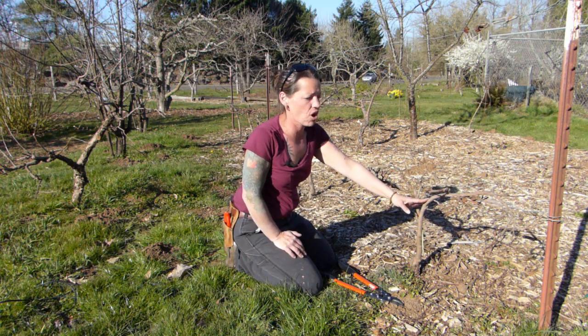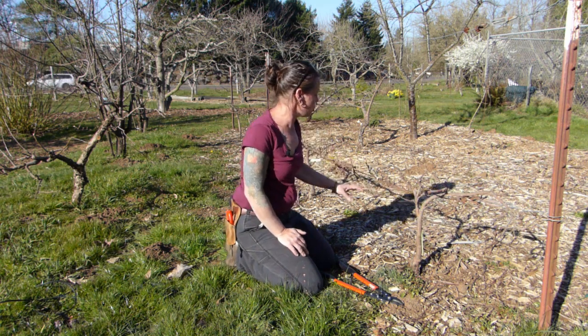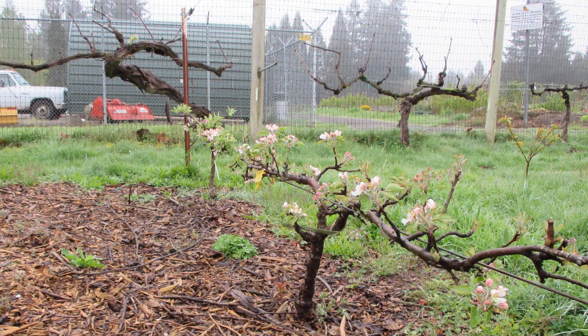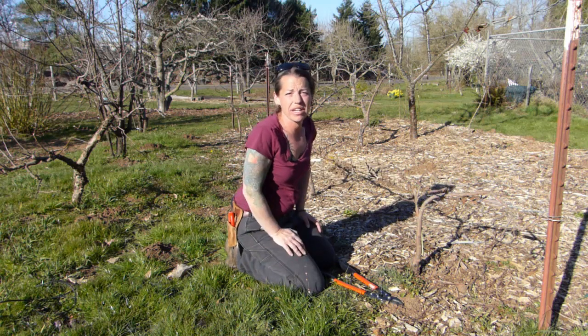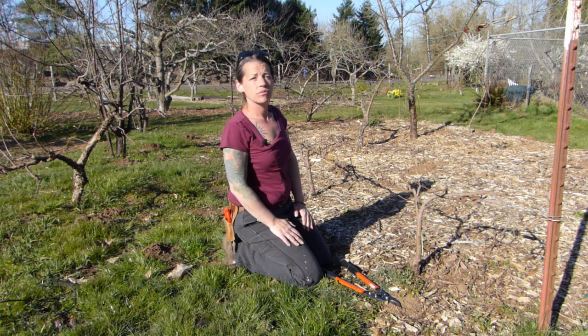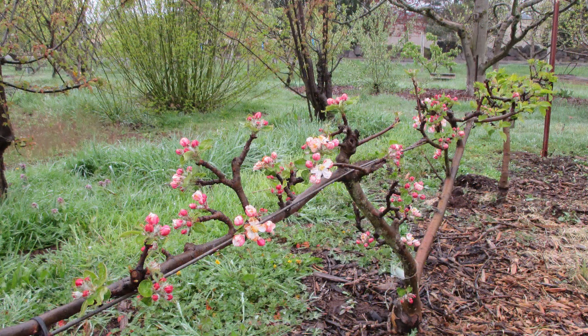They're just going to get stronger with more fruiting wood as years come. When it's in bloom, you get clusters of flowers along these nice little branches that are really close to the ground. Walking up to your door, you have half a dozen apples right here. This is essentially one full-size tree, so you're going to have about six apples per tree each year — at least.